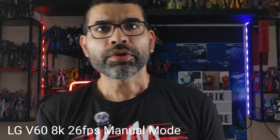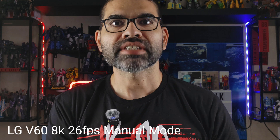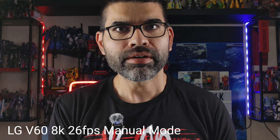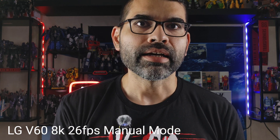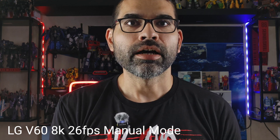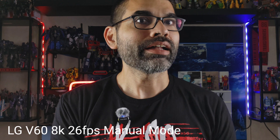Here we are with the LG V60. This can record 8K at 26 frames per second. Does it look any better than the Samsung Galaxy S24 Plus? A lot of people like LG. I notice on the LG it's a little bit more cropped in than the Galaxy S24. Here it is using LG's manual video mode — we toned down some of the settings to darken it up a little bit.